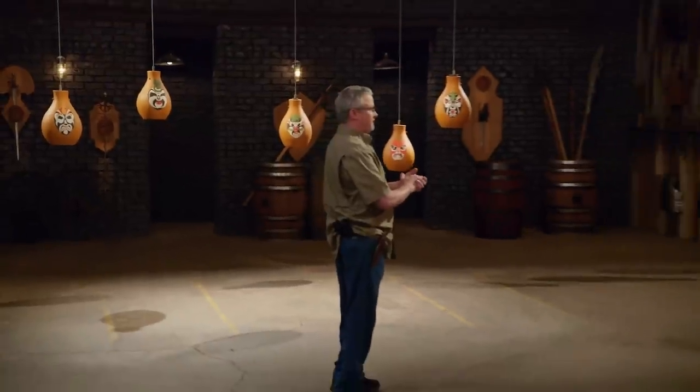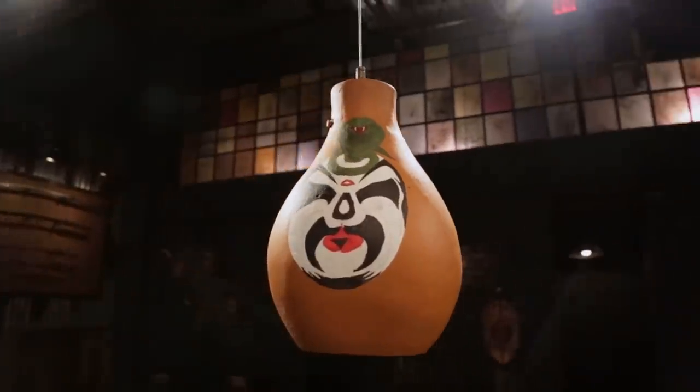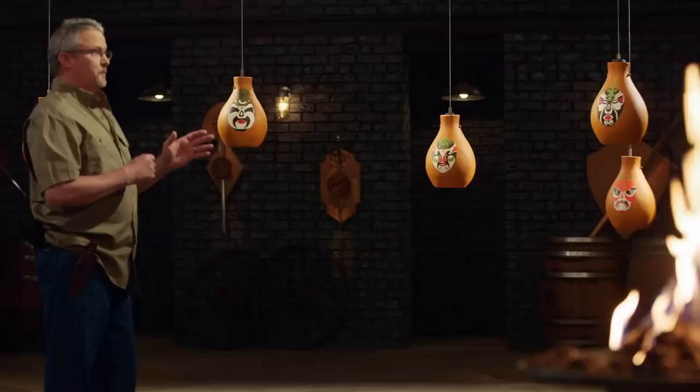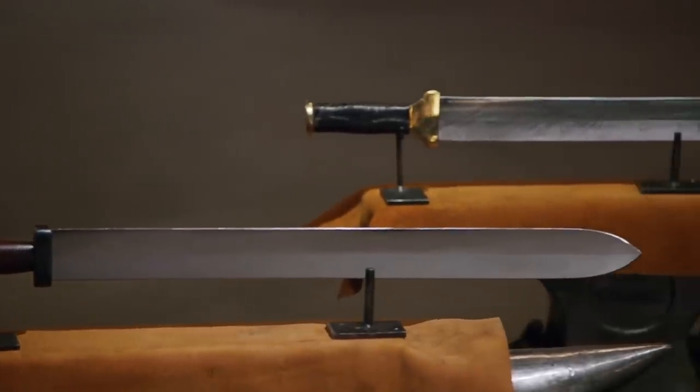Bladesmiths, welcome to the strength test. To test the edge-holding ability of your blades and the overall strength in construction, I'm going to take each of your swords and smash them repeatedly into these heavy pots. I'm not really concerned what your blades do to the pots — I want to see what the pots are doing to your blades and edges. Vince, you're up first.